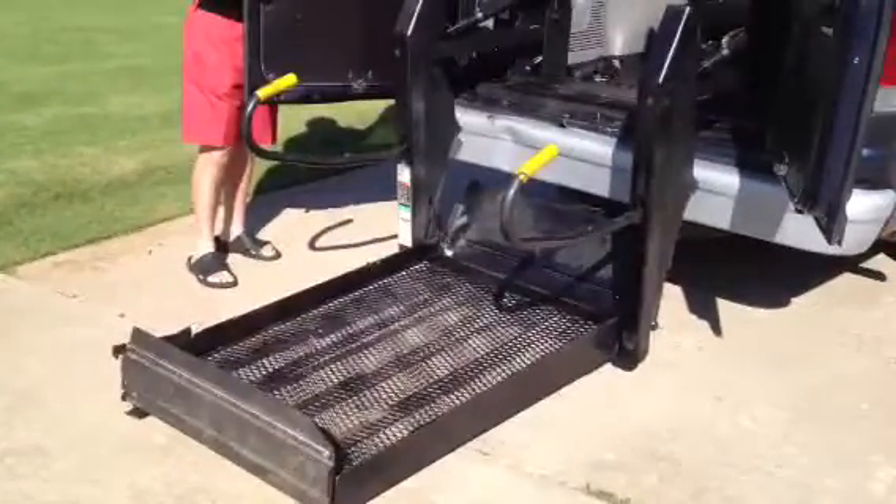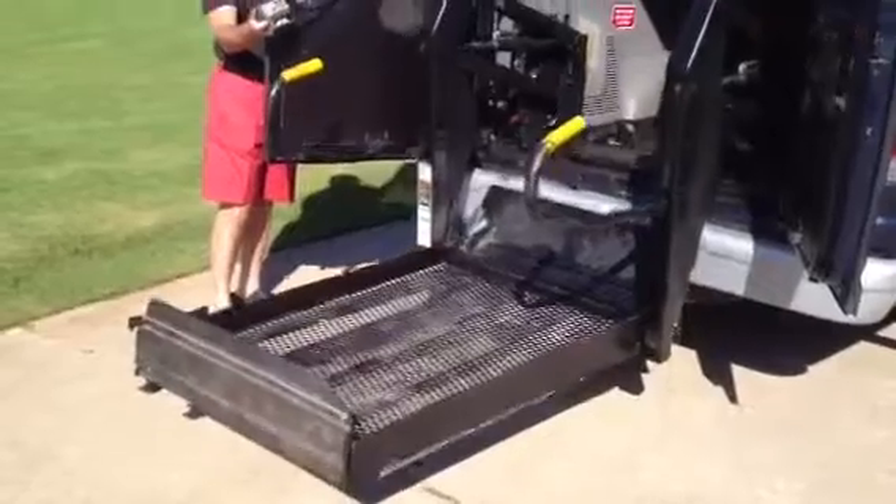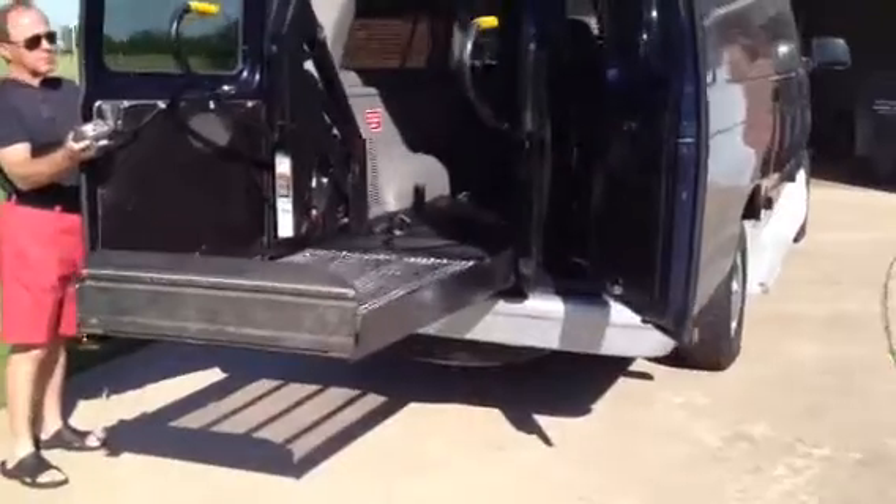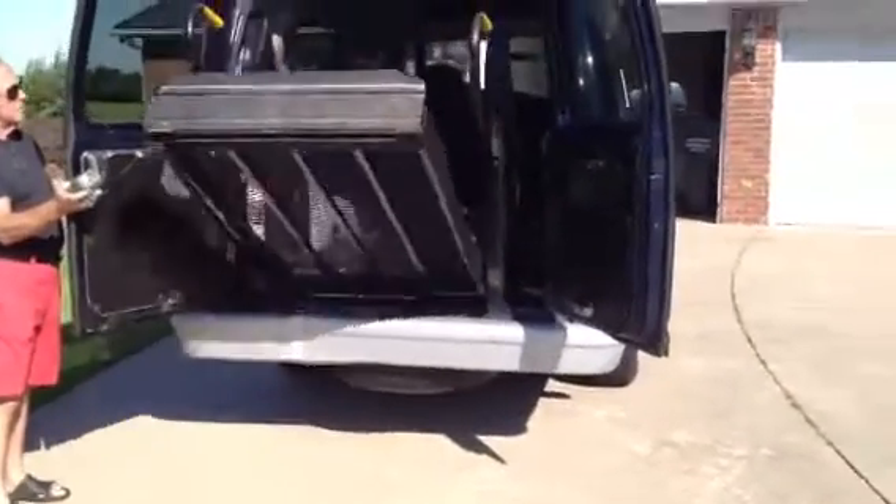The lift works really good. All full power.